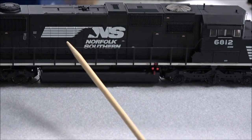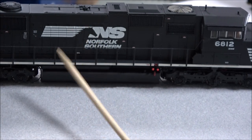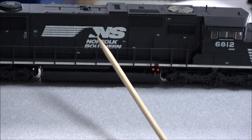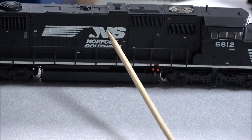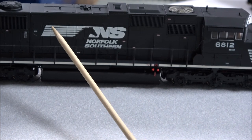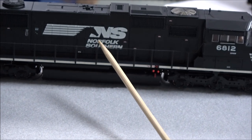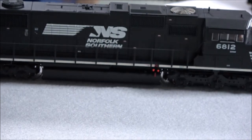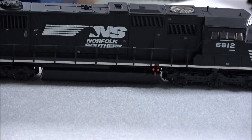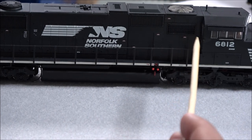So hatch detail on the side, the NS logo — it kind of looks wrinkly right there, but that's nothing with the logo. That's just where the hatch detail is, so that's not a badly applied logo. That's just the hatch hinges are under the NS logo, so it's kind of capturing what the real thing looks like. You got treadway and walkways, really good straight handrails on this. I'll show that to you from a different angle.